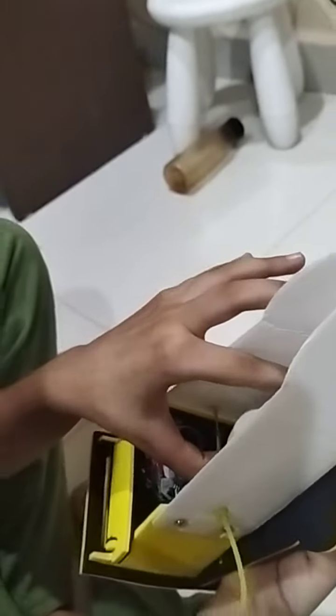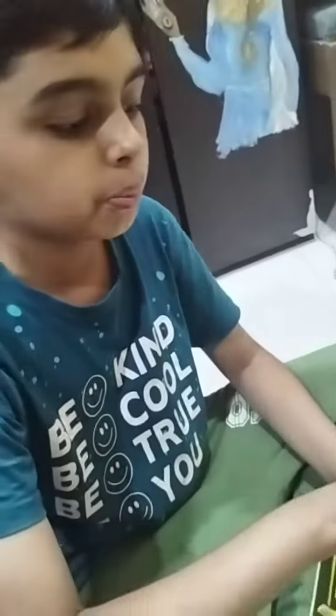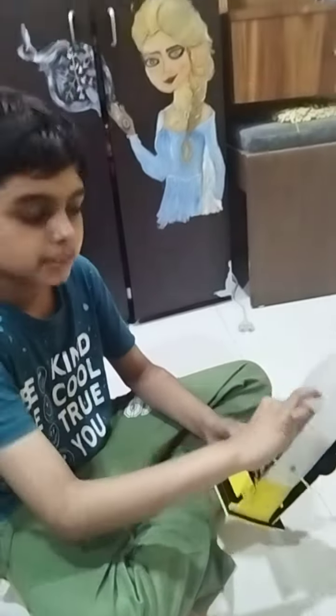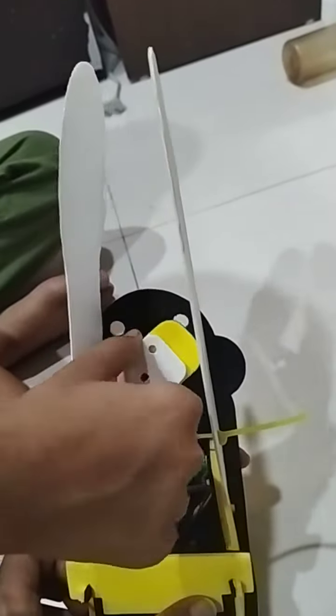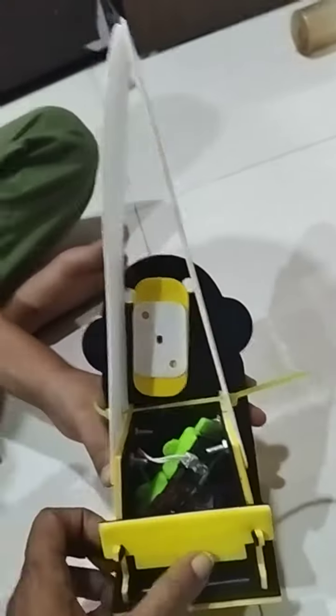to this fan. A rubber band gives elasticity so that the hands don't move apart from each other, and this fan when fully rotated makes the hands open. So it works like this. Thank you!